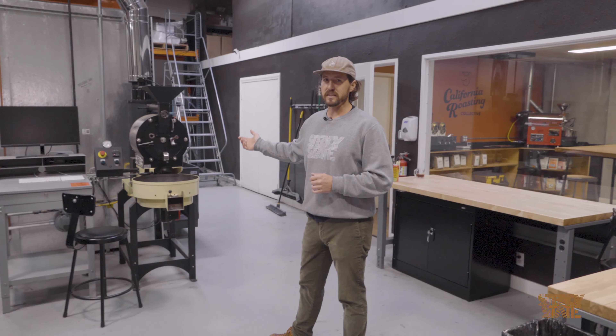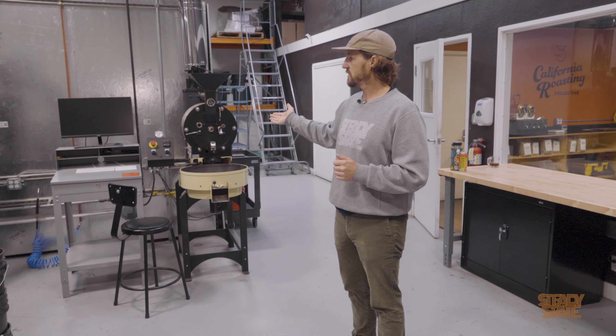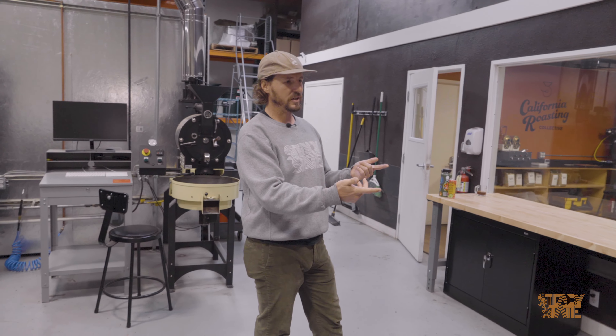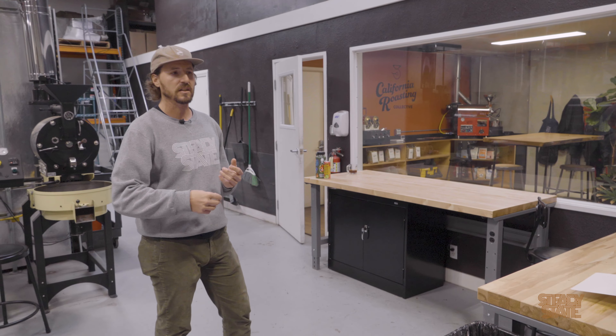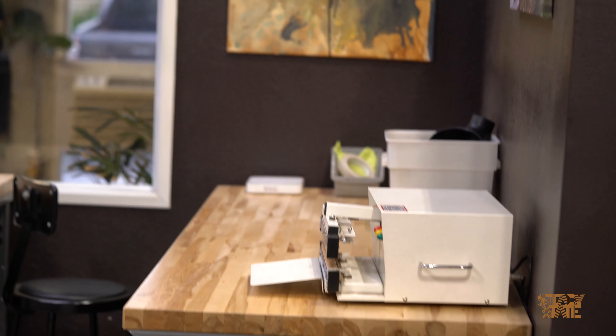This is a SF6, also from San Franciscan Roaster Company. It can roast up to six pounds and is also hooked up to Cropster software. Right over here we have one of several bagging stations. Bagging is a big congestion point in collectives when you're busy and there's a bunch of different people roasting. This is a hand-bagging area that's nice for everyone to use.